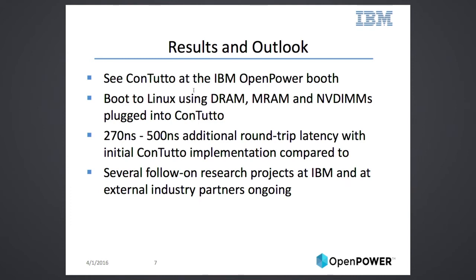We have a booth here at OpenPOWER, so come over, take a look, and ask more questions. We did successfully boot DRAM, MRAM, and NVDIMMs with Contuto plugged into a Power8 server. The additional latency we incur compared to our custom DIMMs is 270 to 500 nanoseconds depending on use case and configuration. There are already several projects inside and outside IBM going on using this card. If you're interested in doing the same — and maybe winning the dinner with Bert McCready — come on by and we'll give you a head start.